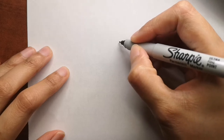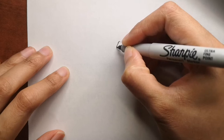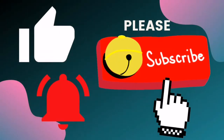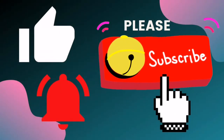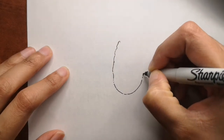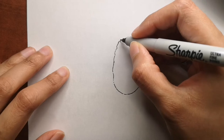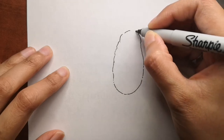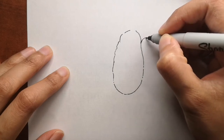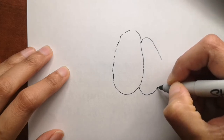Hi guys, are you ready to draw with me today? Today we will be drawing a jackfruit - actually we're going to draw two, so I'll show you exactly how to draw it. If you are new to my channel, don't forget to hit the subscribe button and the bell icon to get a video every single day. While I draw, I will give you some fun facts about jackfruit from justfunfacts.com. If you want to request something for me to draw next time, let me know in the comments below.